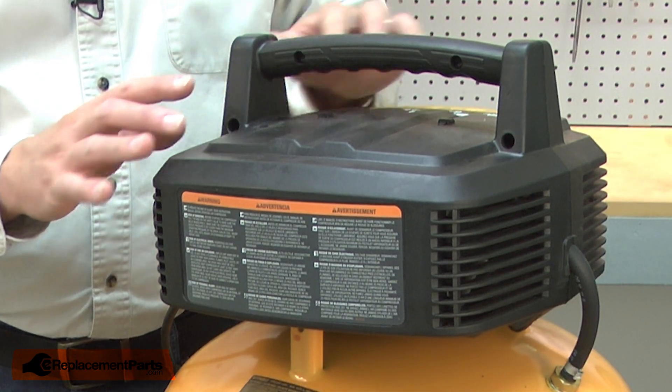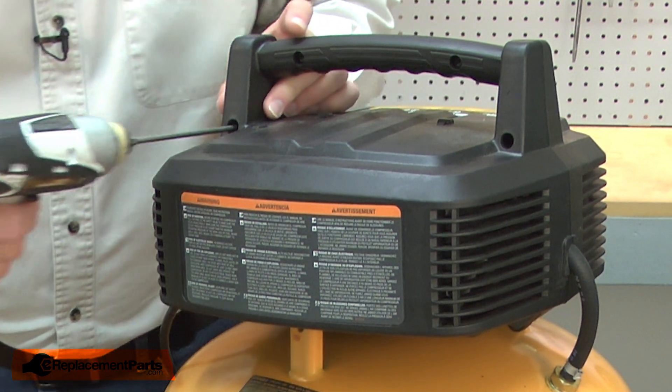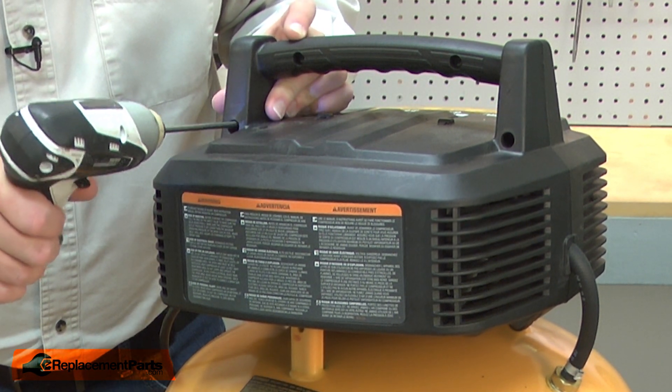Now, remove the screws that secure the two halves of the pump housing. The two halves of the pump are what channel the air from the unit to the tank.